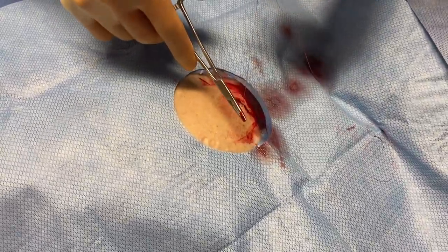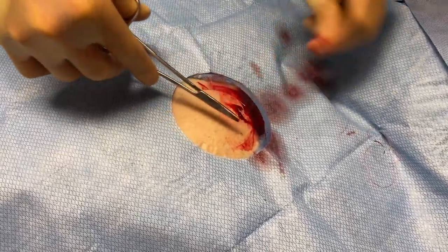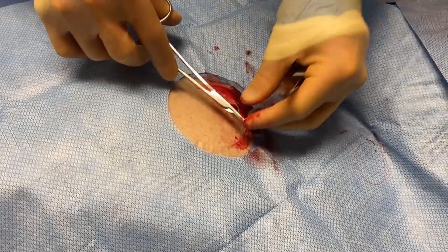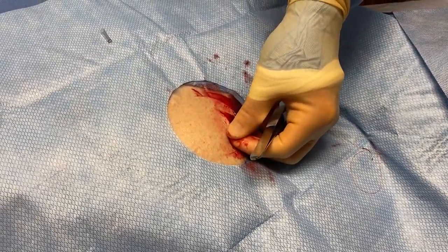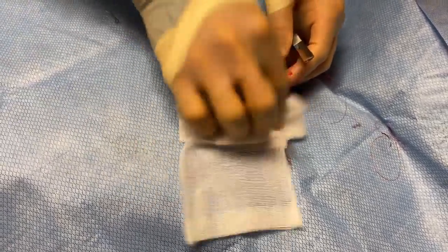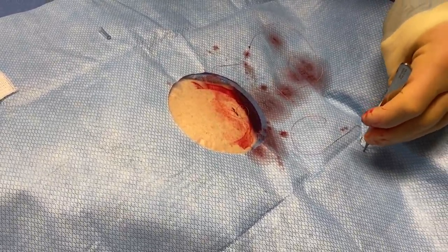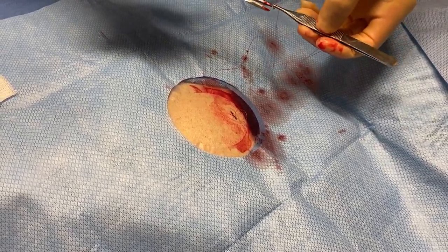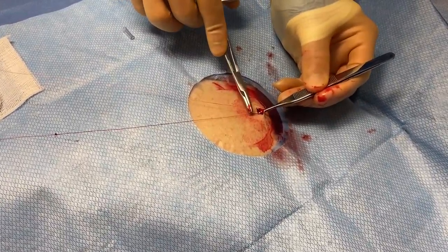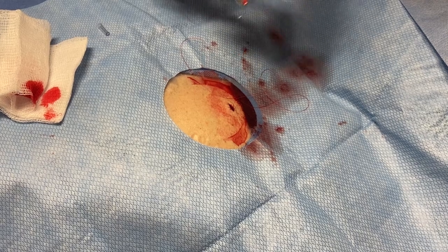The skin has lots of capillaries, so it likes to bleed. I can actually use the insertion tool as a suture cutter.